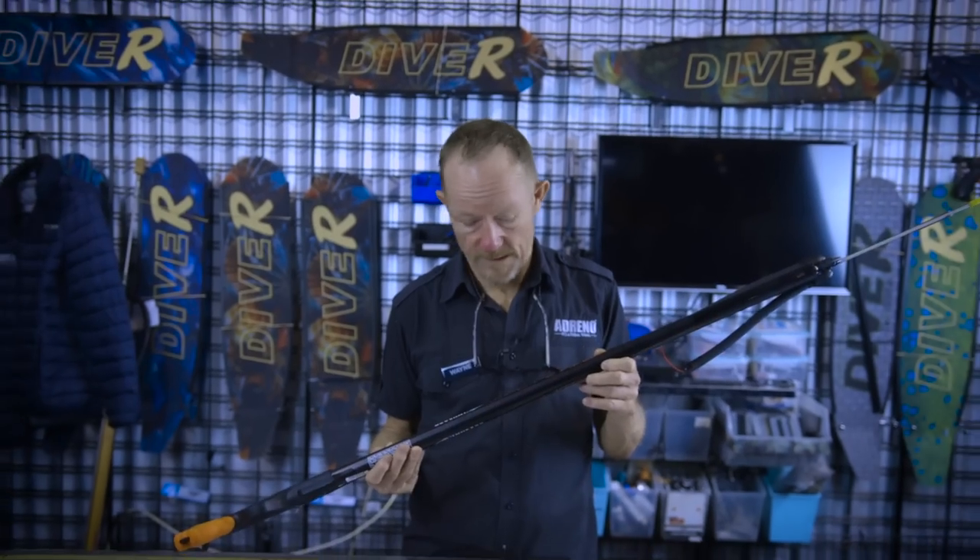Hi, it's Wayne here from Adreno. We've got a new product here from Bosche. It's the Marlin Evil.